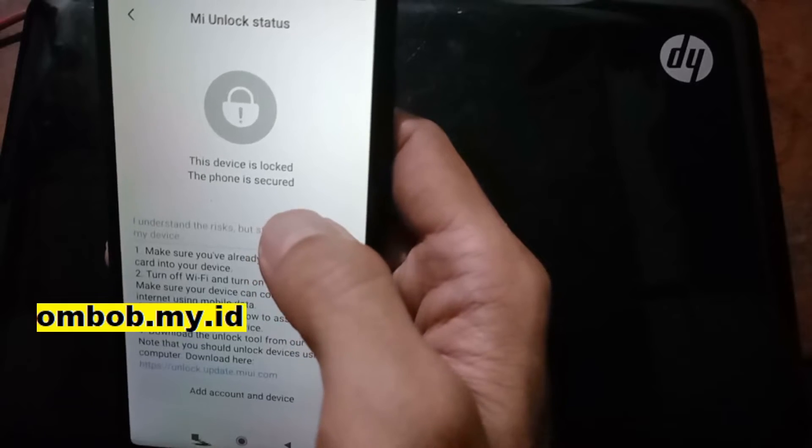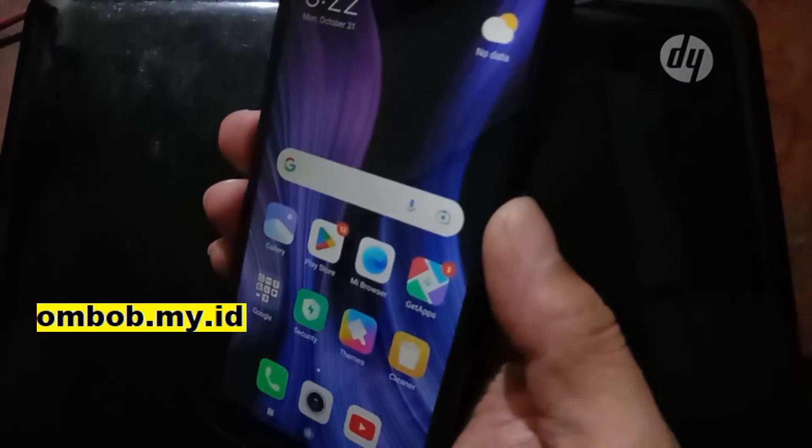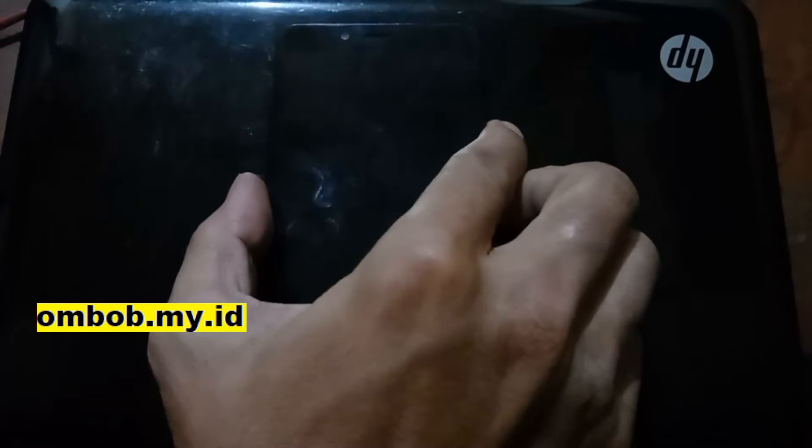You can see right here the device is still locked. So let's turn it off and go to fastboot mode, because I want to show you the bootloader status in fastboot as well, just to make sure.